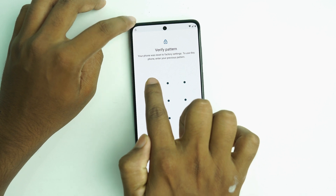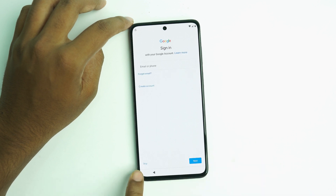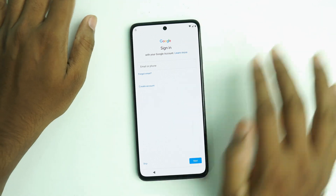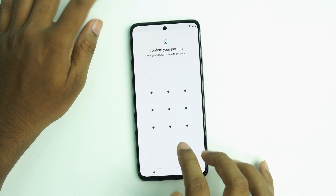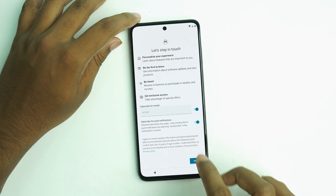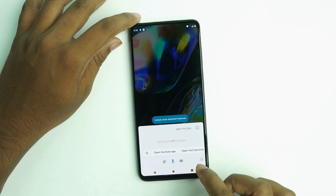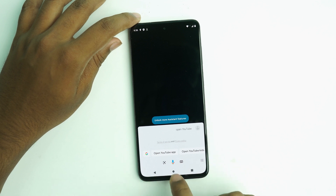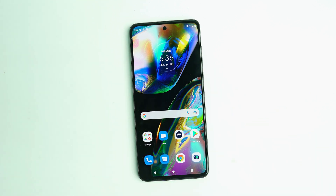Now just enter the new pattern lock. If you see the Skip button, that means our old Google account has been removed. Press the pattern lock again to confirm. Our unlock is done! Hope you also got it done. If you did the work perfectly, hit the like button, and if you're new to my channel, please subscribe. Thank you so much — see you in the next video.